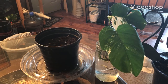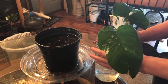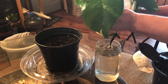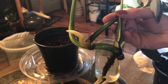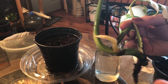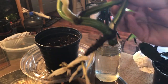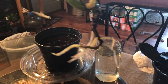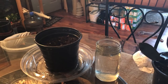Hi guys, welcome back. I just wanted to give you an update on my beautiful monstera. She is ready to be put into some soil now. I could have cut this right here and made two plants, but I'm not going to — I'm just gonna leave her as is. Look how huge it is!